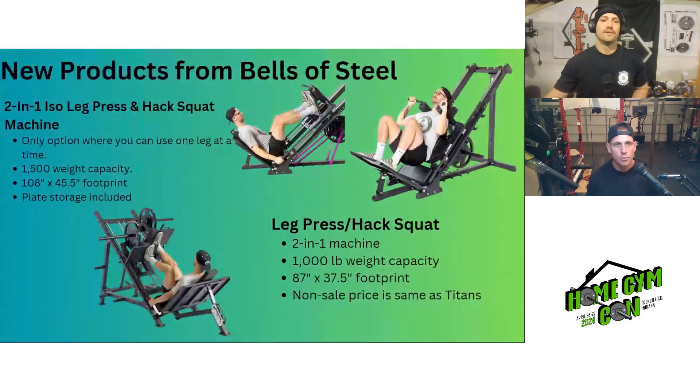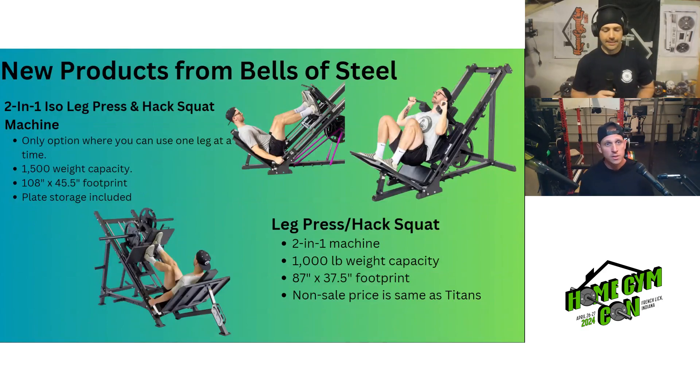First up is new products. Yesterday Bells of Steel released a couple of new leg machines, specifically leg press machines. The first is a two-in-one ISO leg press and hack squat machine. What's unique about this one is the ability to use a single leg at a time — I don't think there's anything else quite like that from any company in the history of leg press. It's pretty large and beefy, with a 1,500 pound weight capacity and an overall footprint of 45.5 by 108 inches. It includes plate storage, and it starts at $2,999.